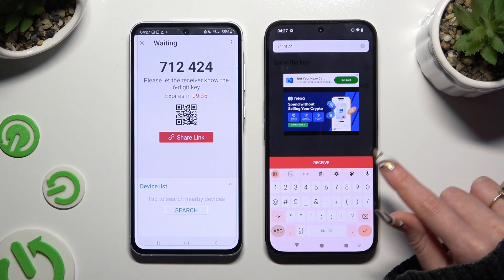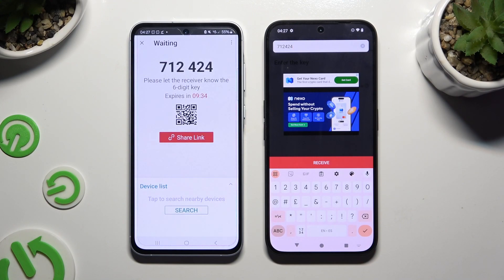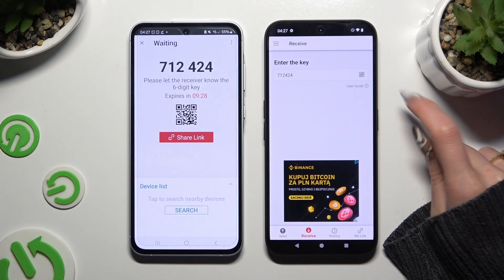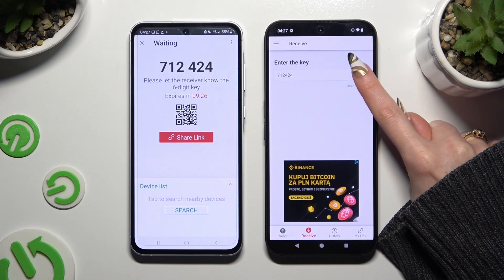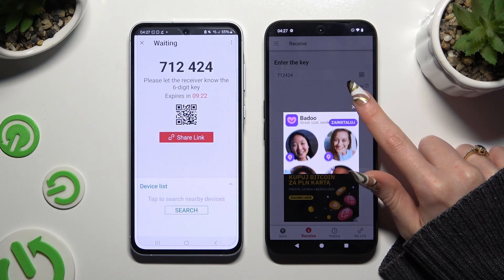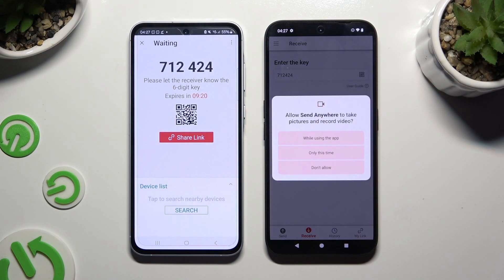Tap on the Receive button to connect. If you want to scan the QR code instead, tap on the scanning icon above the user guide. Allow camera access in the popup and point it at the code.